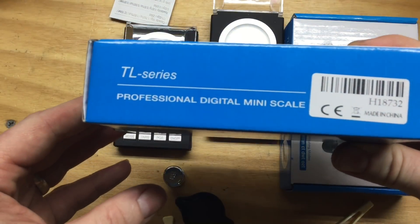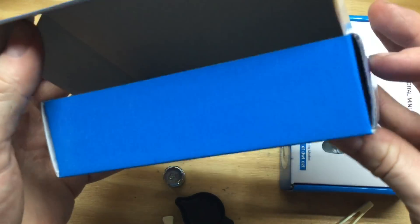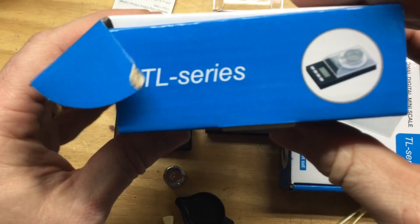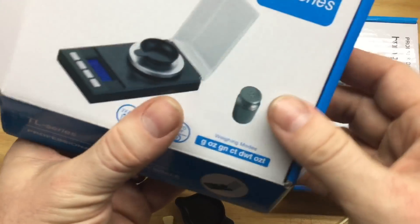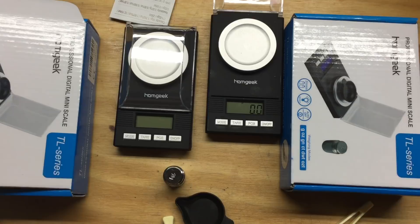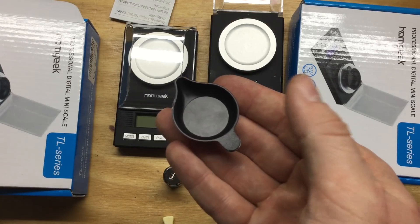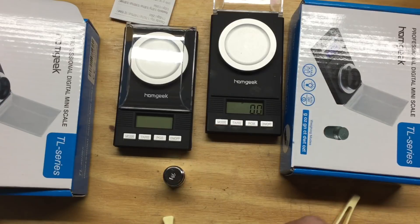I've checked out the pictures on Amazon and looked at Johnny's video and a couple other people's videos. As far as I can tell, this TL series — even the boxes are the same minus a little bit of printing. The pan, which I don't believe I'll use, is a very slightly different design. And it didn't come with the two AAA batteries. The decals on the scale and box are a little different, and that's about it as far as differences.